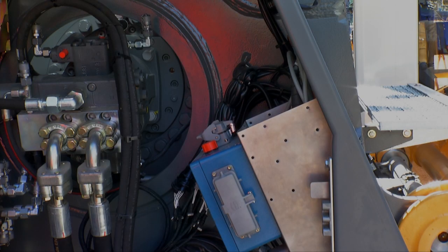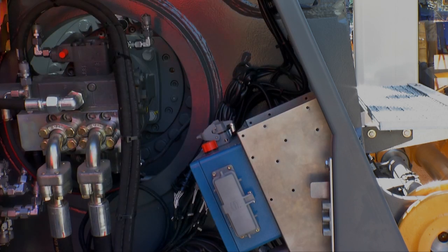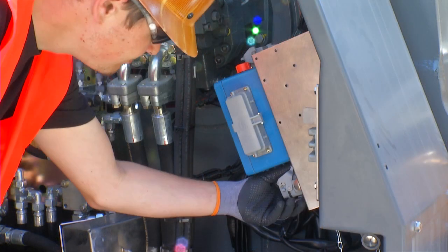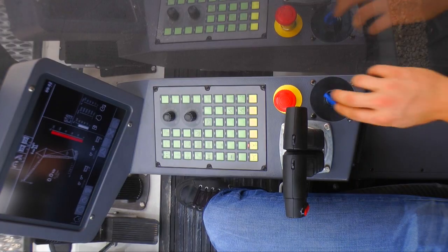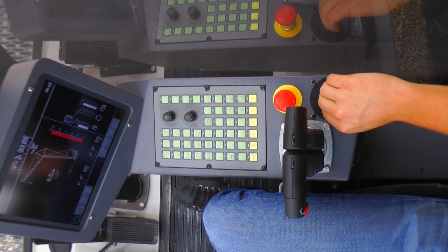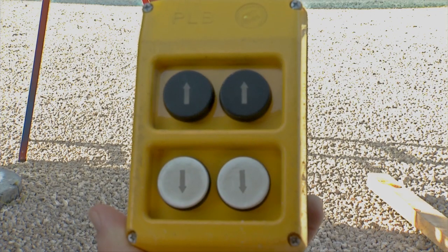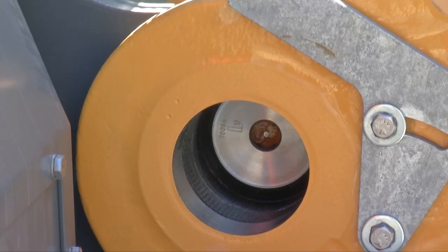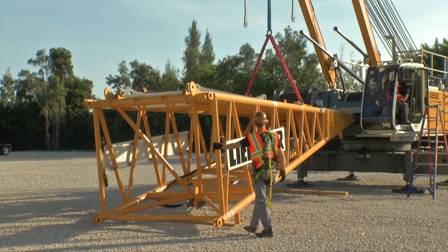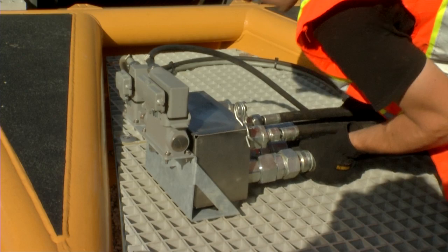The hydraulic pins of the boom foot are again controlled via the remote control. Connect it to the upper carriage. First of all, switch off the machine and plug in the control unit. Then restart the machine and select cylinder functions. Now the remote control can be operated. Remove the hydraulic pins and load the boom foot. Fix the hose package to the designated transport brackets.